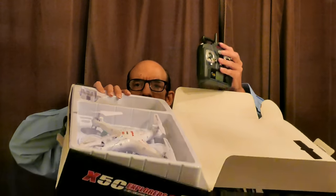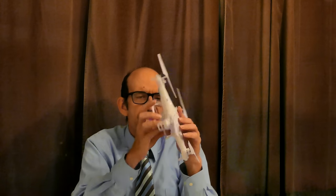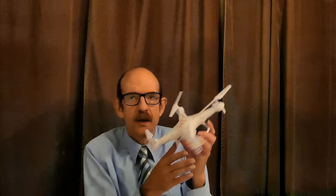This is the SYMA right here. Here's the controller, and here is the actual bird — the SYMA X5C. The C stands for camera. I do have a SYMA X5C-1 as well, and to tell you the truth they both perform about the same and look about the same. I think they did upgrade it a little bit, but I don't think it's a big difference.